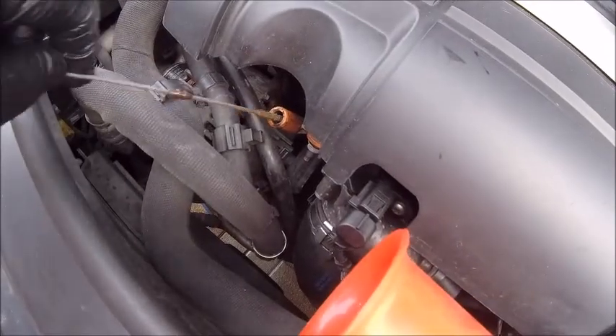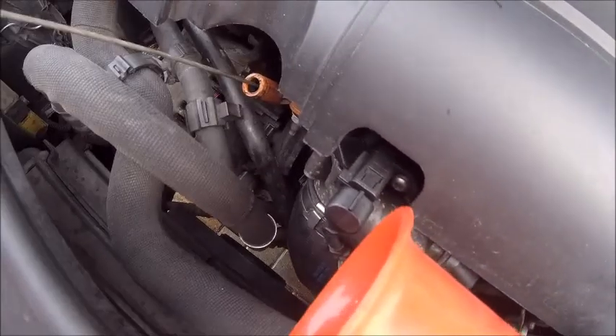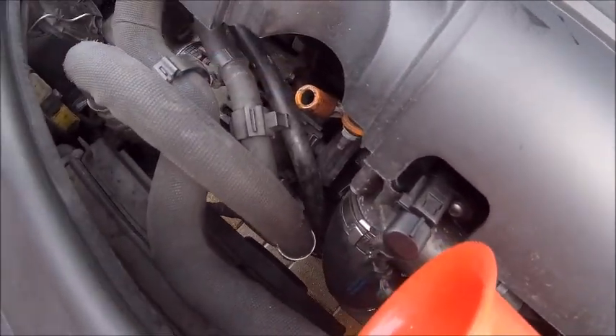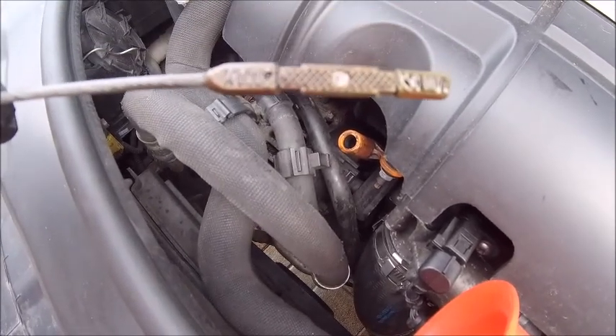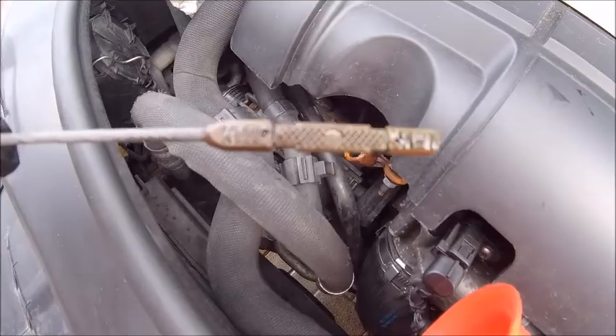And the final check and top up. As you can see, it was three quarters full a minute ago and now it's low again. So, final top up. That'll do.